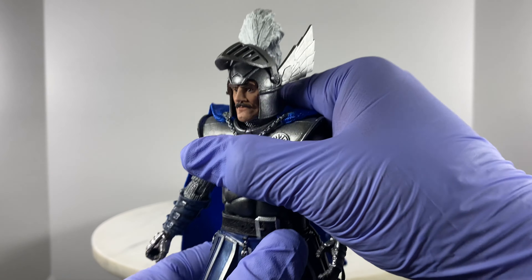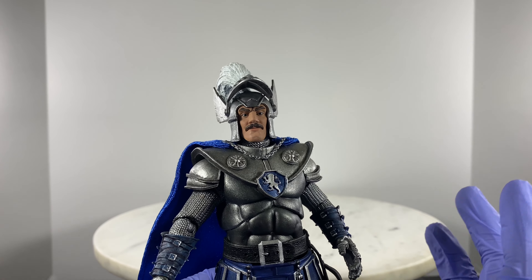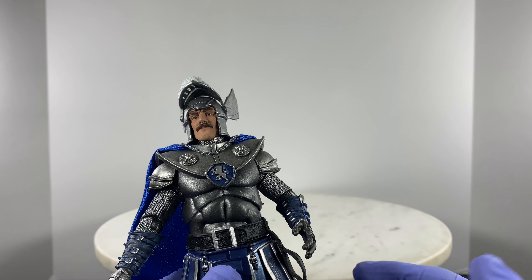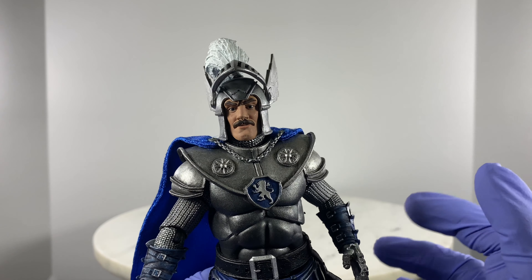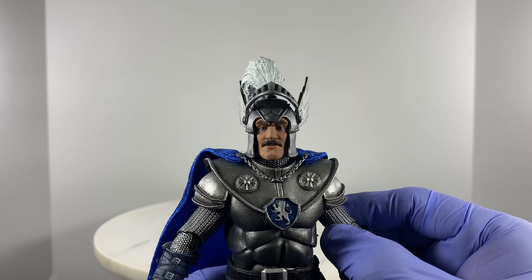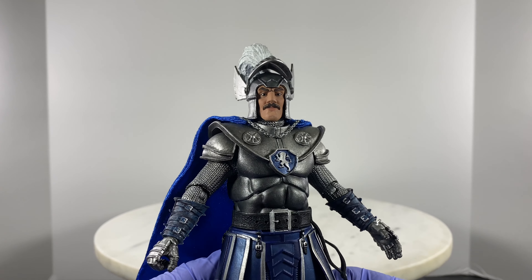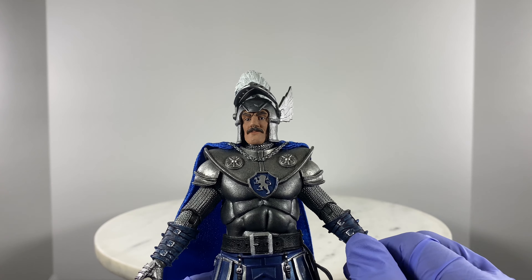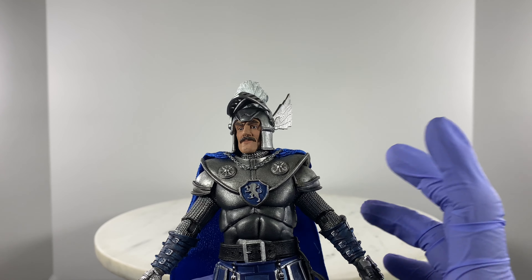Once you take this action figure out of packaging, at first I was afraid of the neck and that I could possibly break a part of the action figure, especially the arms. So I was very careful with regards to articulating it and had my trusty hair dryer on hand to soften up or loosen up any uncooperative articulation points. But I was surprised that out of packaging, the joints are good to go.